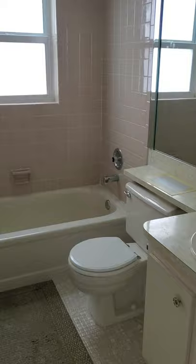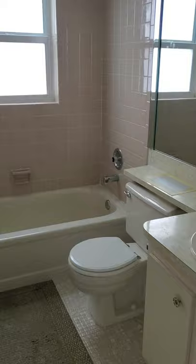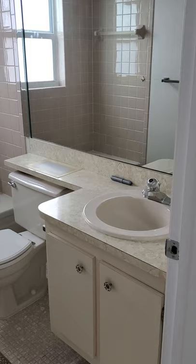Here's bathroom number one — complete remodel. We're going to keep the tub, but tear out all this tile, this window, vanity, toilet, and the floors.